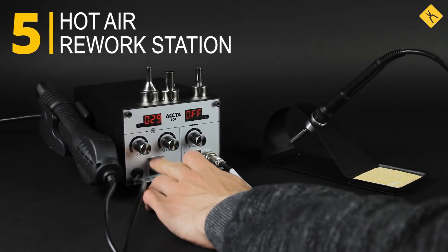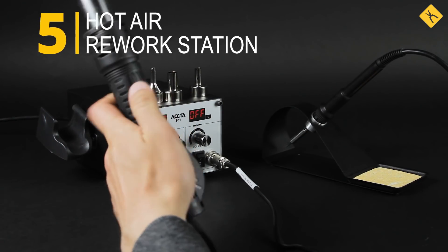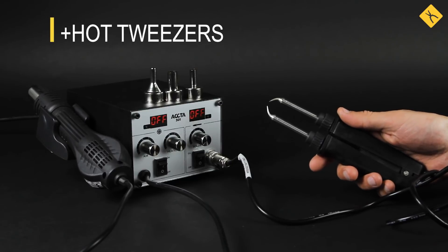Hot air rework station — this is a universal device for all sorts of electronic repairs, from regular soldering to reballing of small PCBs. Some models support installation of additional equipment, such as hot tweezers.